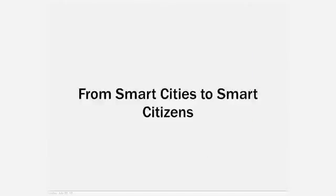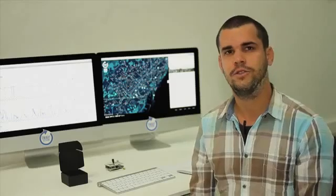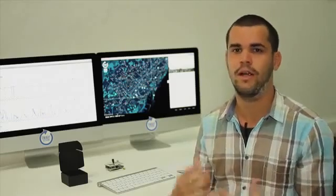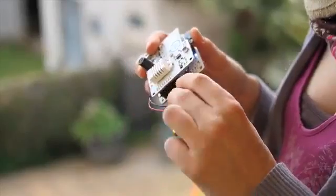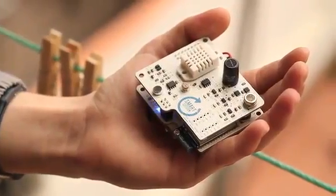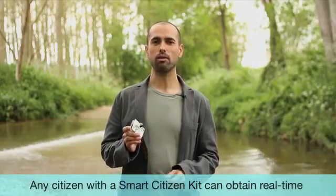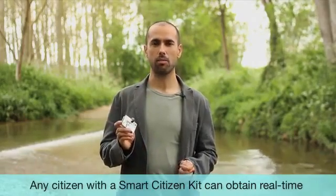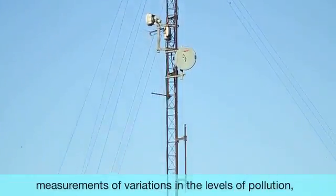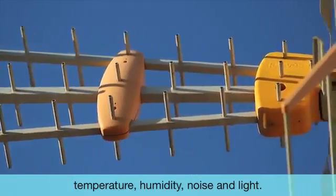We already did a crowdfunding campaign on a local platform called Goteo, in which backers in Barcelona acquired a Smart Citizen Kit and are now installing their kits in their homes, starting to produce information about Barcelona. Any citizen who has a Smart Citizen Kit can make real measurements of changes in pollution, temperature, humidity, sound pressure, or illumination.